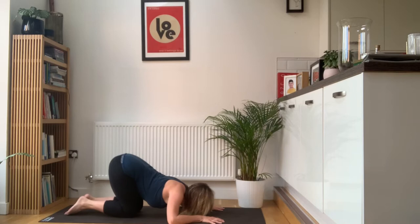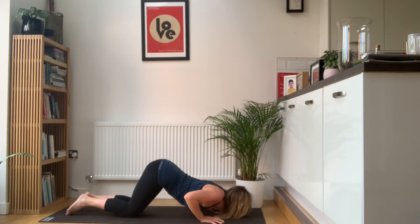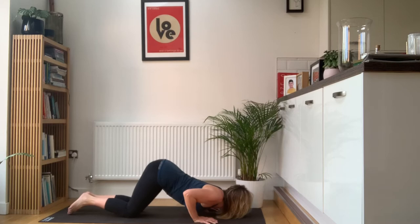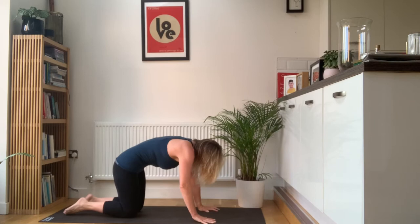Your lower back will arch as you come through. Then you're going to lift your head, lift your shoulders, round your upper back, middle back, lower back, and sit back onto your heels. Do the same thing again — elbows down, bring the chest through so your back is arched at this point. Then lift your head, lift your shoulders, round through your upper, middle, lower back, sit back on your heels.